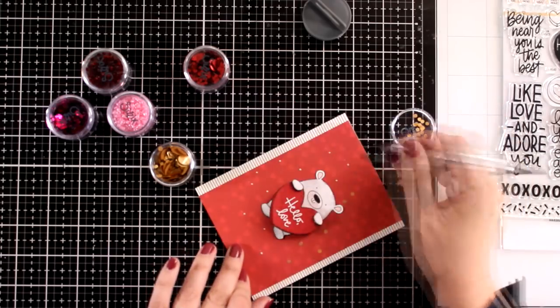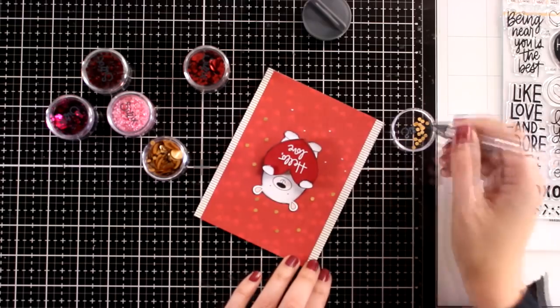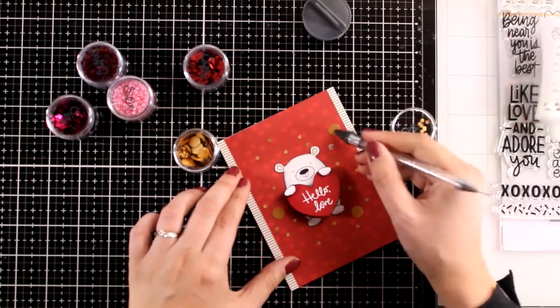The gold ones come in different sizes. I decided to go with the smaller ones first and then I am going to use three of the larger ones just to create a kind of triangle, which is a placement that is always pleasing to the eye.